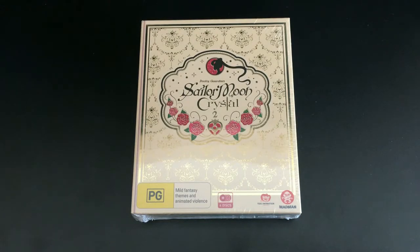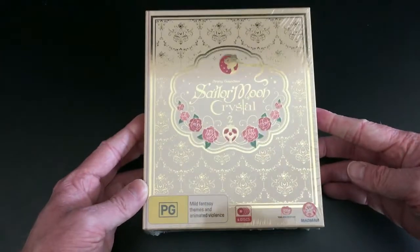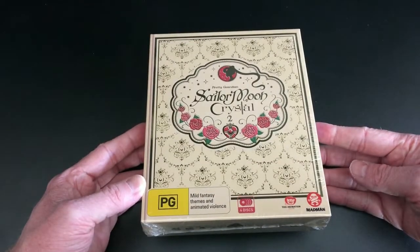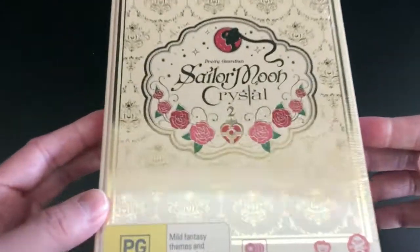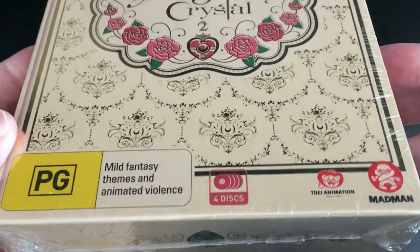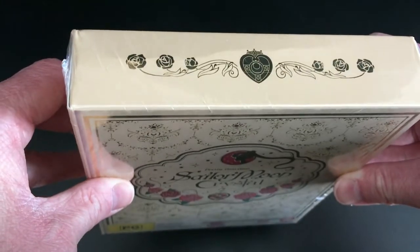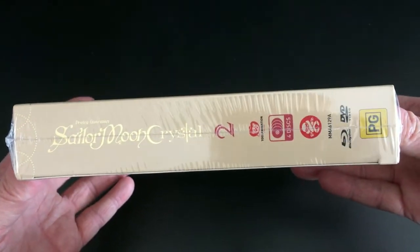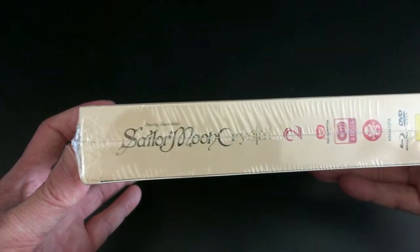Hey guys, it's Scott here from Anime Blu-ray UK, and we'll be unboxing the Australian limited edition Blu-ray and DVD combi pack release of Sailor Moon Crystal Set 2, brought to us via Madman Entertainment in Australia. This is an Australian import — the only way to get Sailor Moon Crystal at the moment is via importing from America or Australia. Since Australia has the same region as the UK, we've opted for this Australian release over the American one.